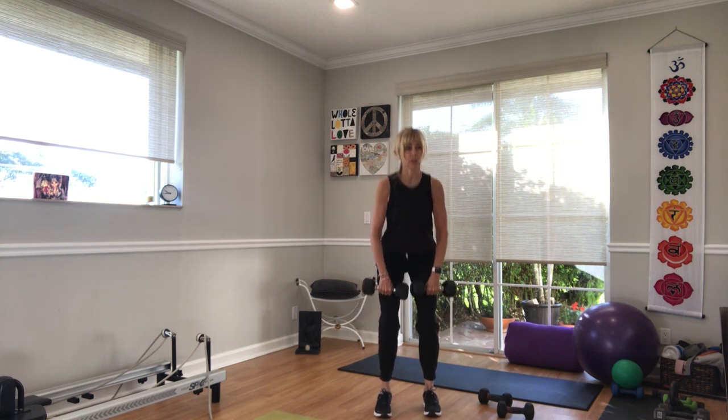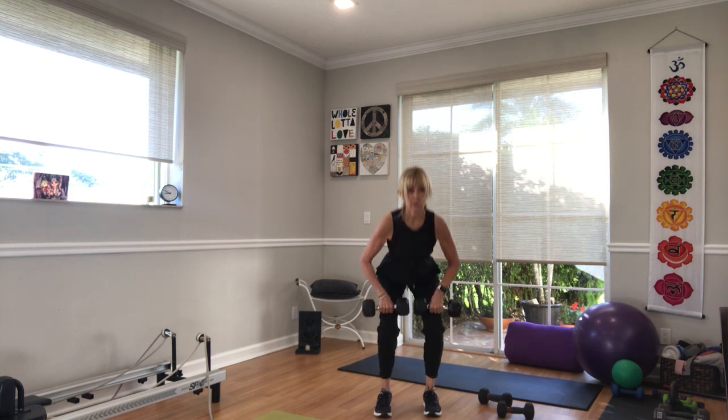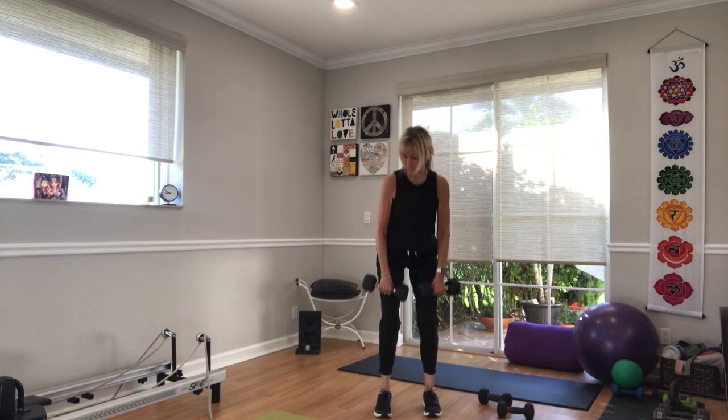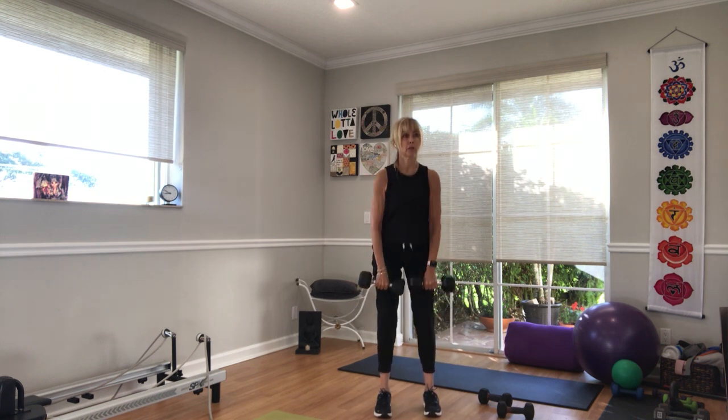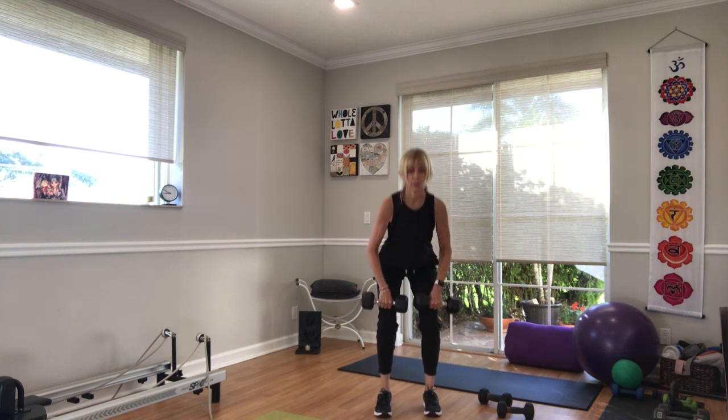Like you're sitting into a chair. You can go at any pace that works with you. We're 30 seconds in, which means we have 20 seconds to go. Weight back in the heels. Ten seconds. Five, four, three — don't stop yet. Now you get a rest.